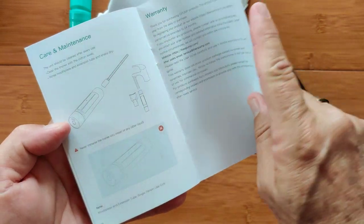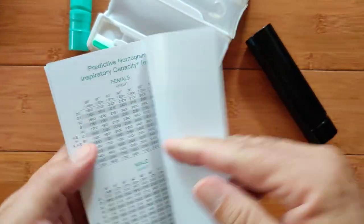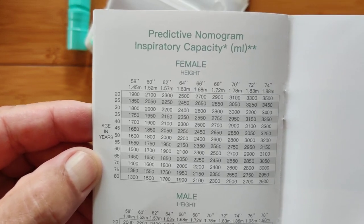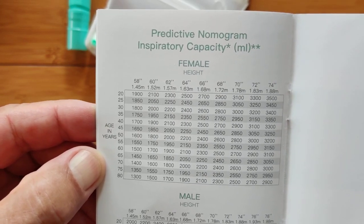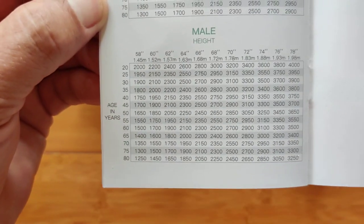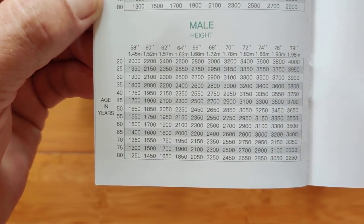Warranty information is in here as well, along with overall charts showing the recommended inspiratory capacity by height and age for both female and male.